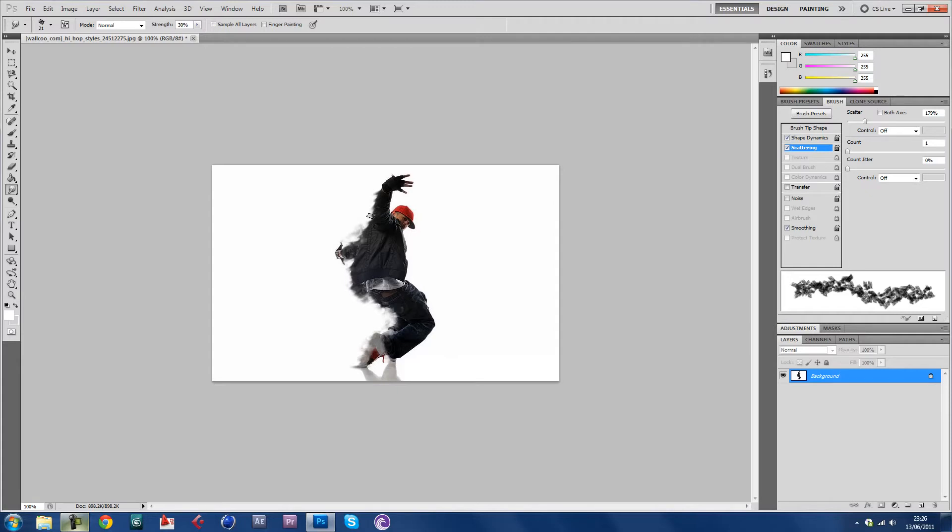Yeah, keep the strength at 30%. Add shape dynamics: 100% size jitter, angle jitter around 20%. For scattering — about there. You don't want to go too straight and you don't want to go too far apart because you can't control it. Around there looks good. Then start smudging — it adds kind of a grime effect to it, and it looks quite nice. Remember: 30% strength, 8 pixels on the second brush. Around 160 to 190 percent scatter. Turn on Transfer, keep the strength jitter on 100%.